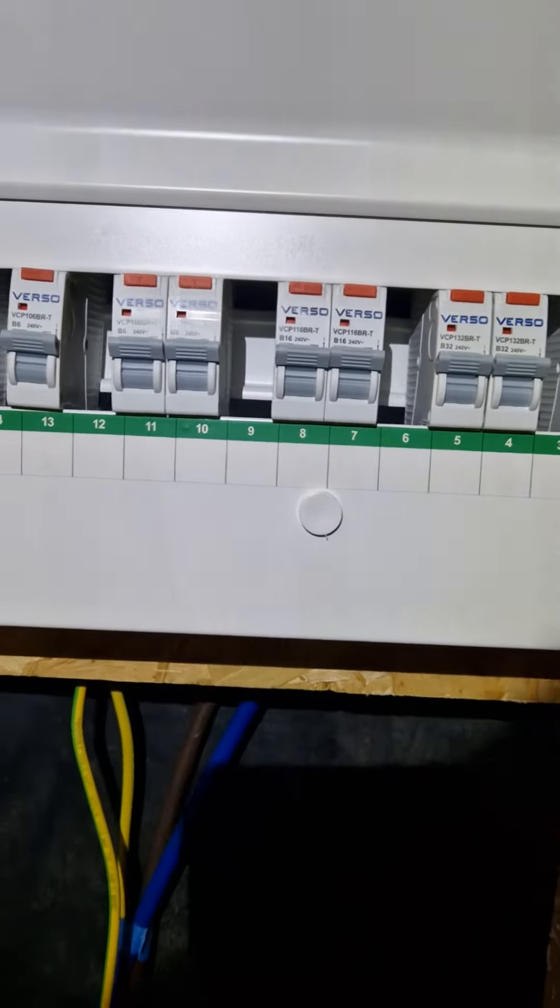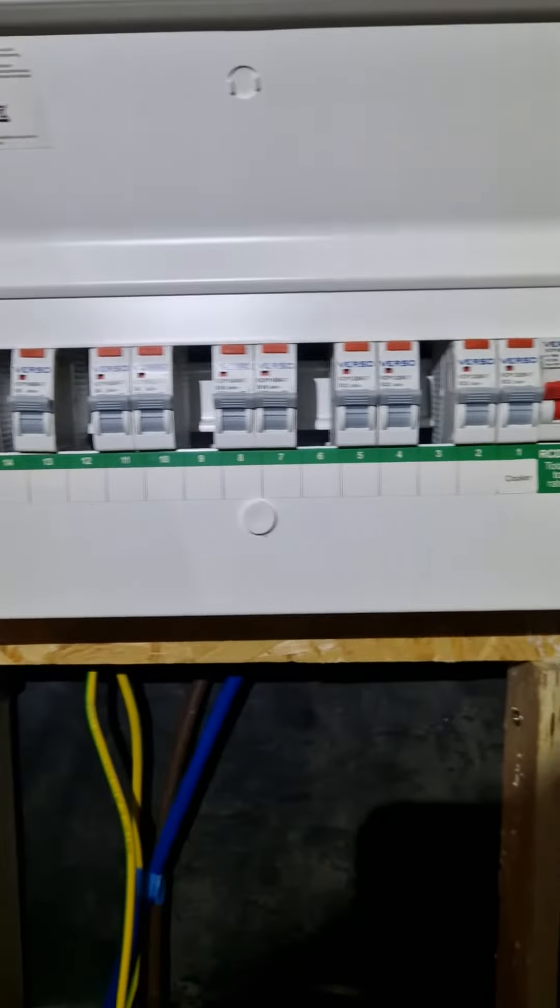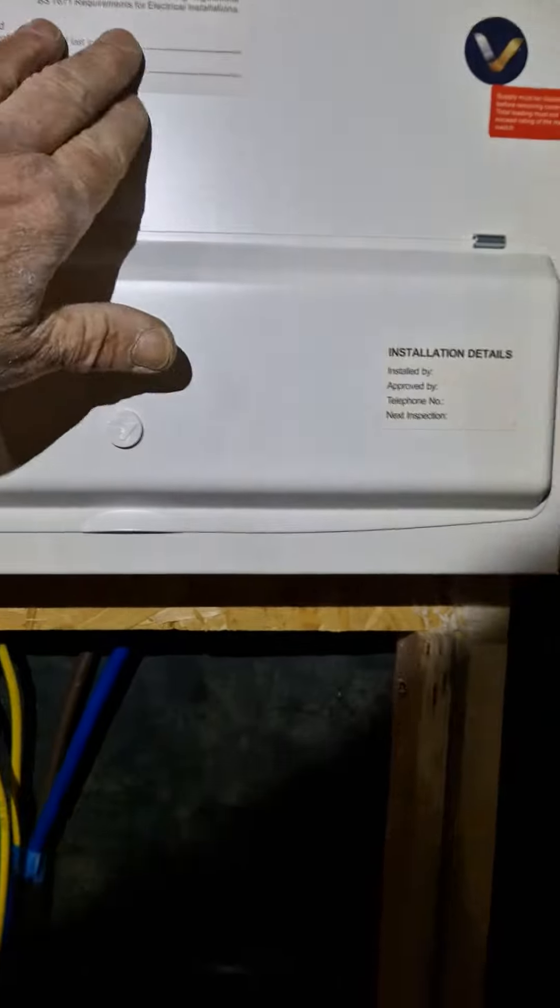Right, we had a late one tonight, almost nine o'clock. I've got some blanks to put in there. It's a 14-way verso board fitted. It's nice and neat inside. I'll show you when I come to test.